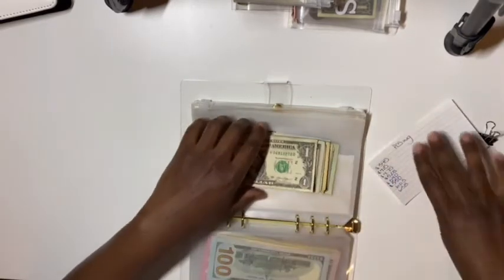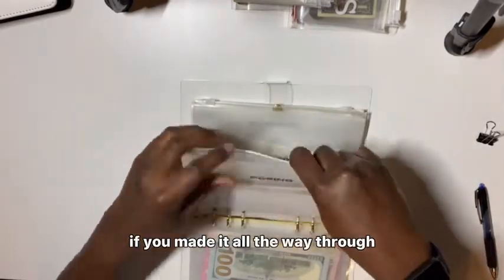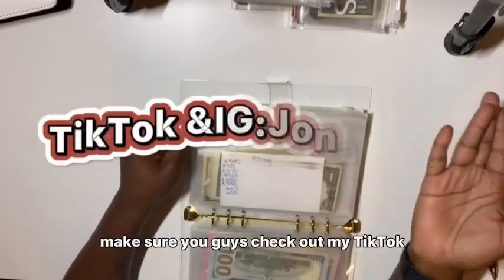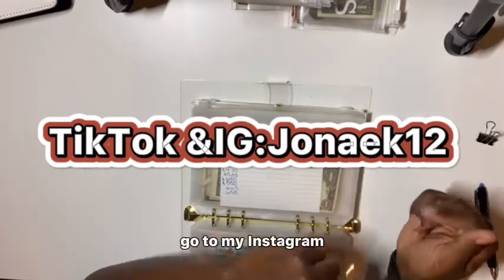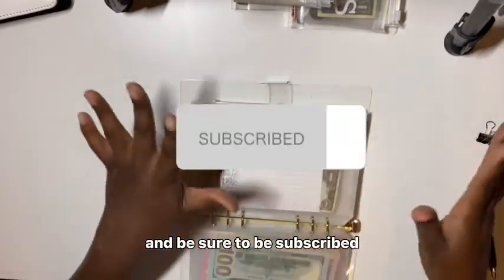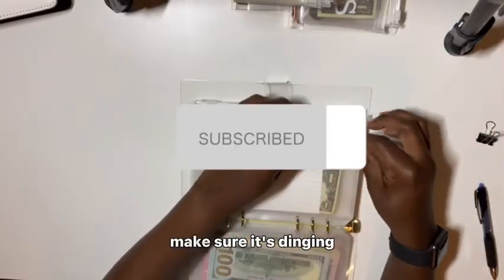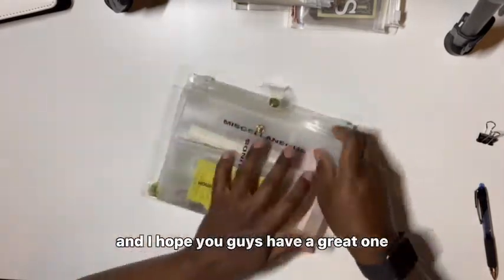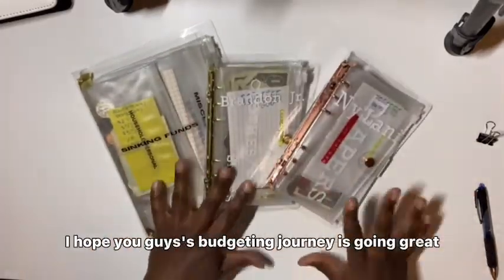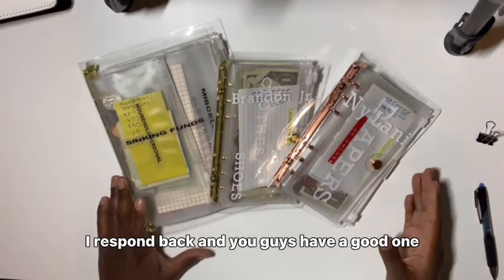That's the end of my cash stuffing! I hope you guys liked this video. Comment down below if you made it all the way through — put this emoji right here. Make sure you guys check out my TikTok and Instagram, that's where my babies are. Be subscribed and hit that notification bell so y'all get all the notifications. I hope your budgeting journey or savings journey is going great. Please let me know down below — I respond back. Happy stuffing, thanks for watching!